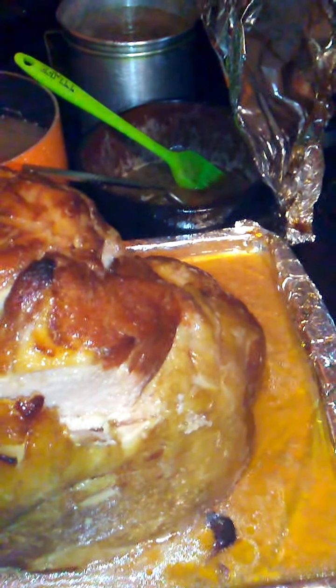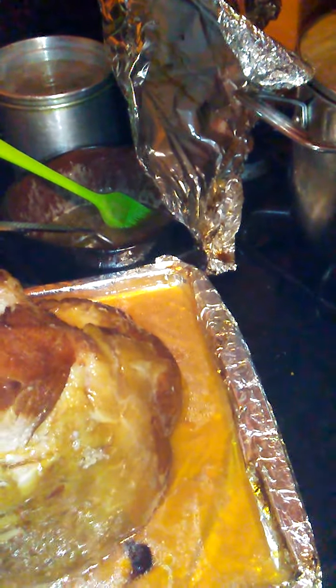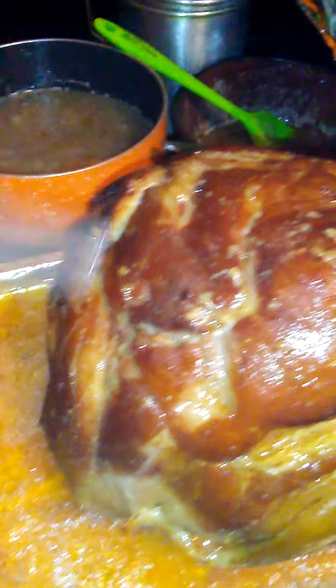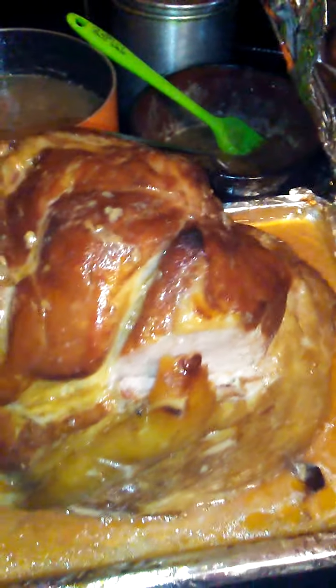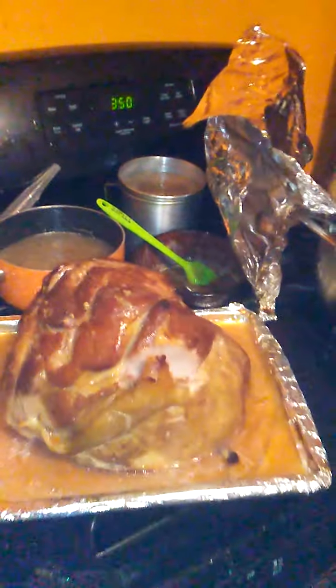I'm gonna put my greens on in a minute. Look at that — nice and juicy. That's how I did it. Sitting on the smoke detectors — that's enough of that for right now. I'll get back at you.